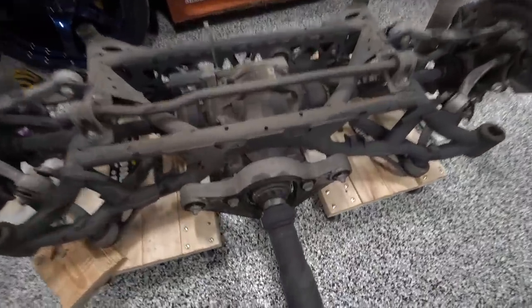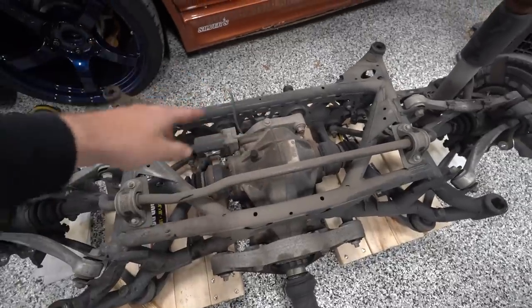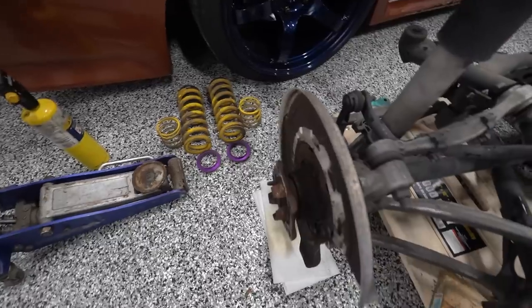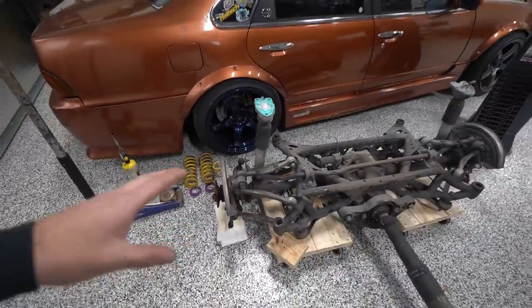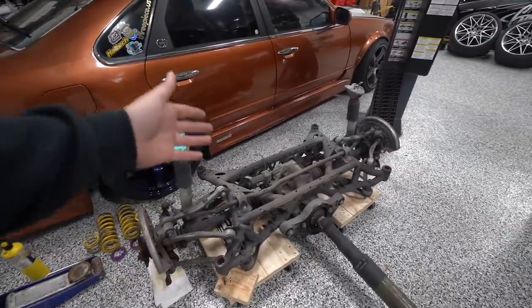Fortunately we do have the subframe out so we can do all our projects. We're going to be redoing all the bushings, adding a different rear plate with a second bolt, three pairs of arms, and dual caliper brackets. There's a lot going on with this subframe which is why we pulled it out — it's going to be a lot easier to do all that work out on the ground.